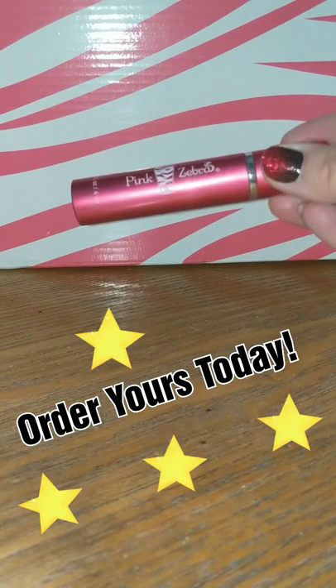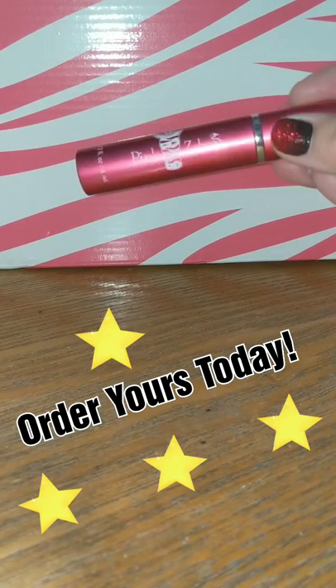Your perfect on-the-go fragrance for wherever you are throughout the day, to give you that burst of fragrance that you desire.